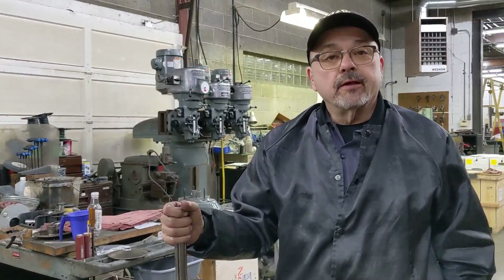We have now successfully reassembled the Bridgeport Series 1 quill housing. As always, thanks for watching and please subscribe to our YouTube channel. Have a great day.